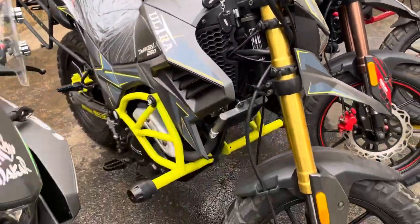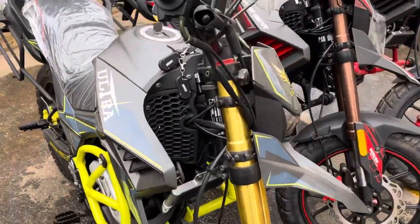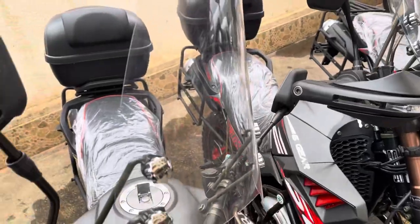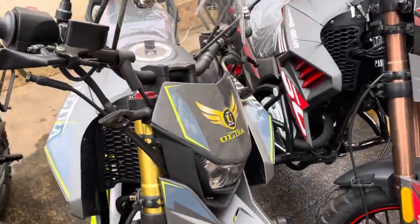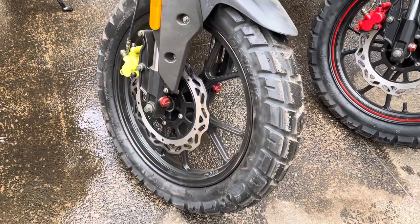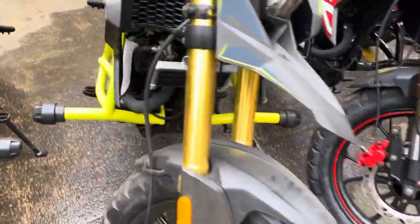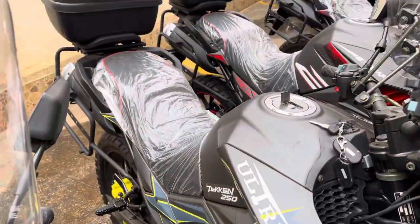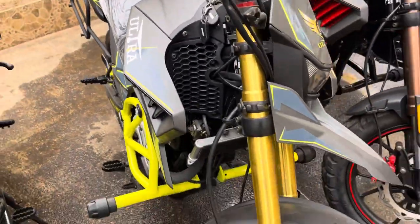This is the Ultra Green. You can also see the killer start. The hand guards and windscreen are there but we have not installed them. You can see the alloy rims, tubeless tires, and the oil-cooled 19 horsepower engine.